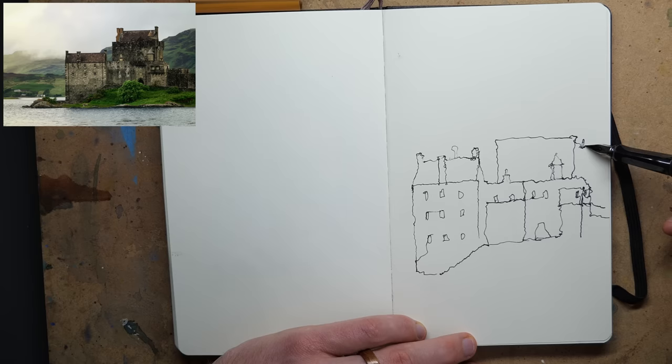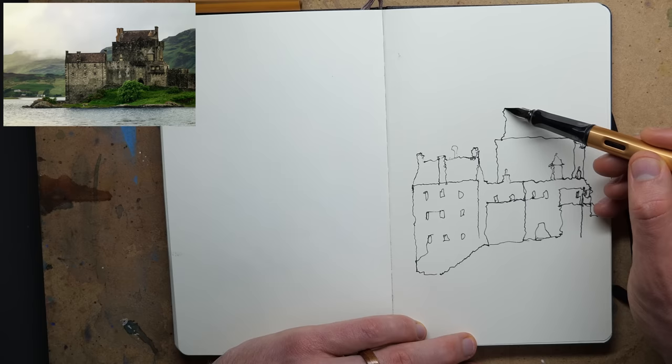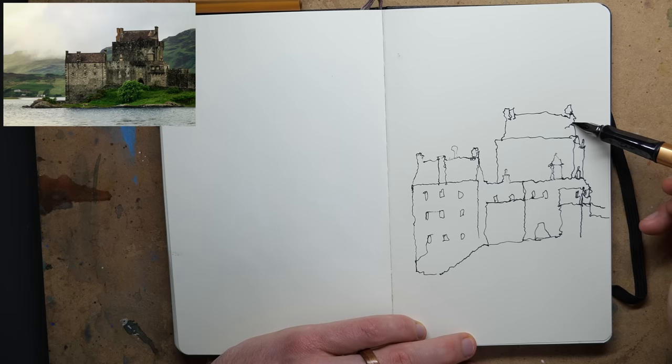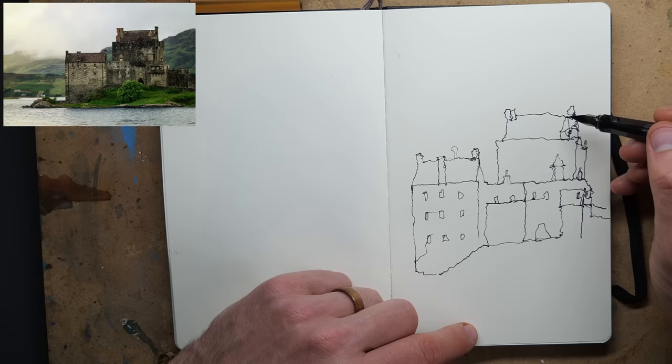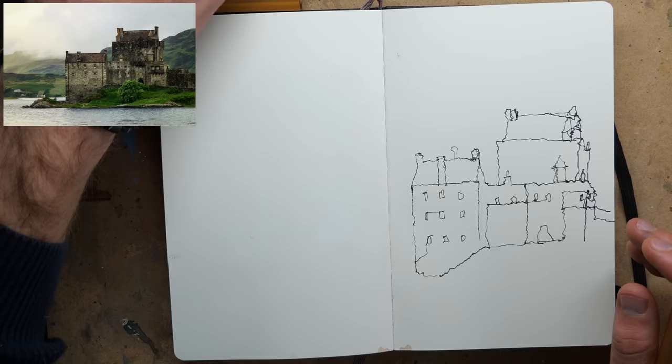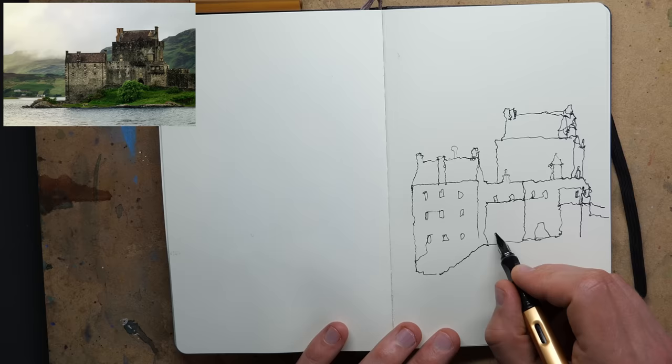Going down here we've got this little shape which is a stairway all the way to the bottom, and we can start finding these other little shapes as well. Just by doing this we've already built up a nice outline of what's going on. The nice thing about this castle is that as complicated as it is, it's also a lot of big squares. To get the actual essence of the building together is very easy in a sense - confusing but easy.